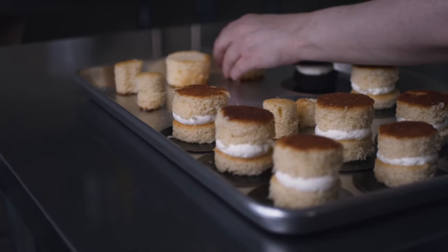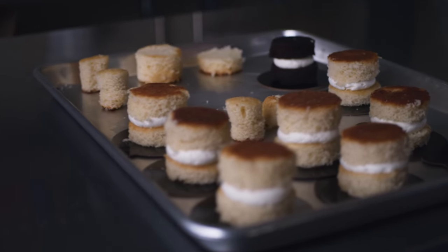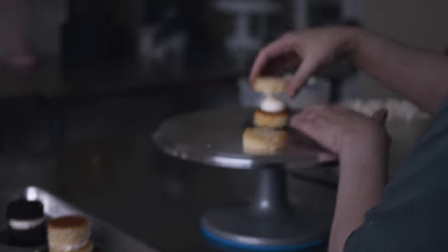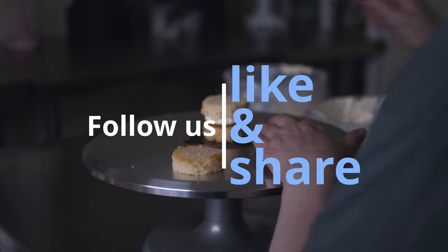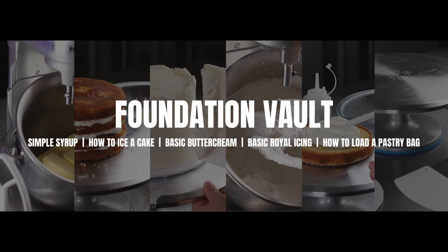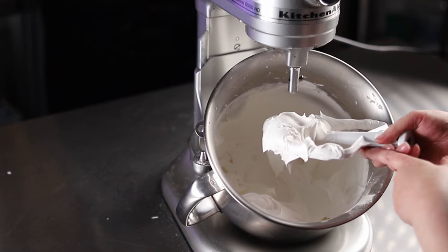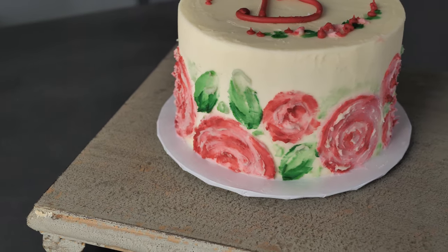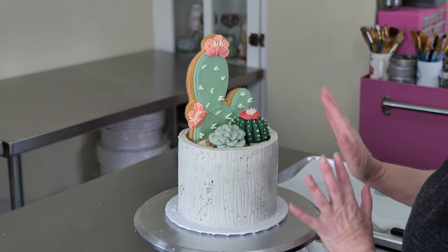If you enjoyed this video and you'd like more about the cake decorating materials and equipment we use, or some inspirational videos about cake decorating, you can follow us on Instagram or YouTube at Cake Decorating School. If you'd like to know more about yearly membership and what it entails, you can go to www.cakedecoratingschool.com for more information. If you're interested in these products, you can check the links in the description.